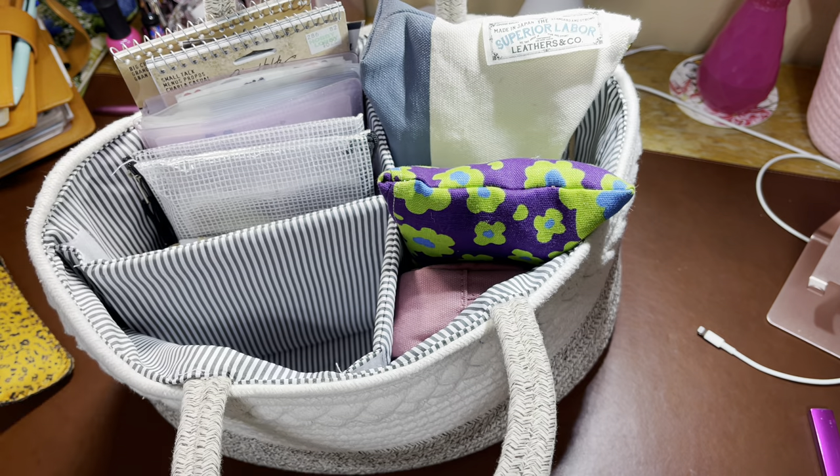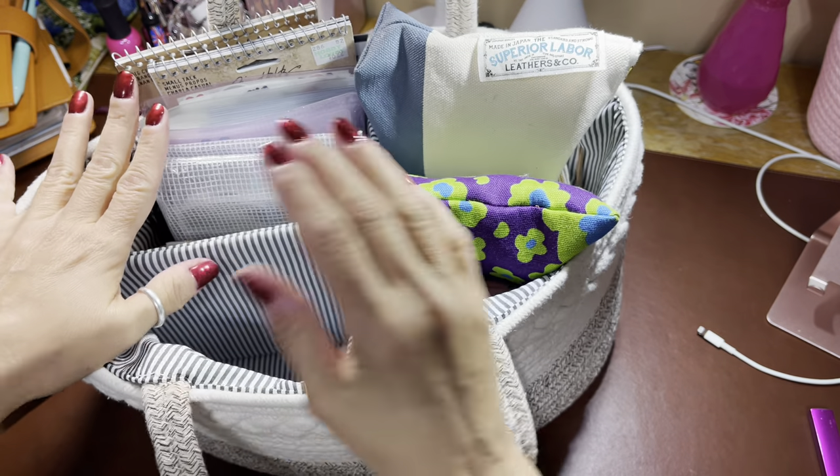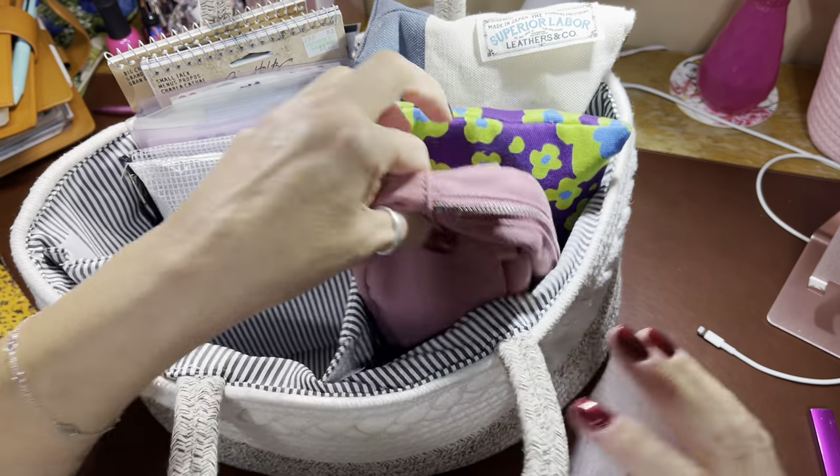I'm excited to show you guys. This section is stickers, these are stamps, these are washi, and then this is my Canon Ivy.